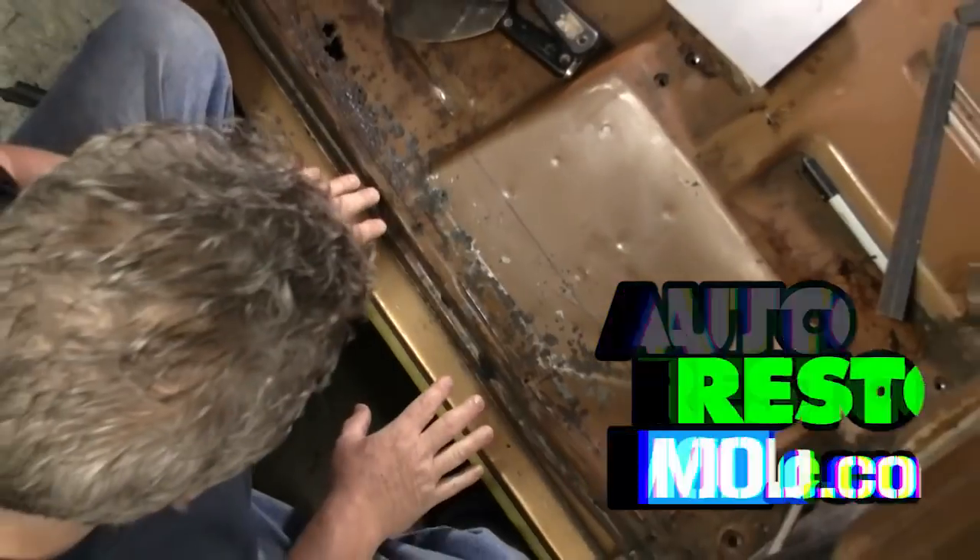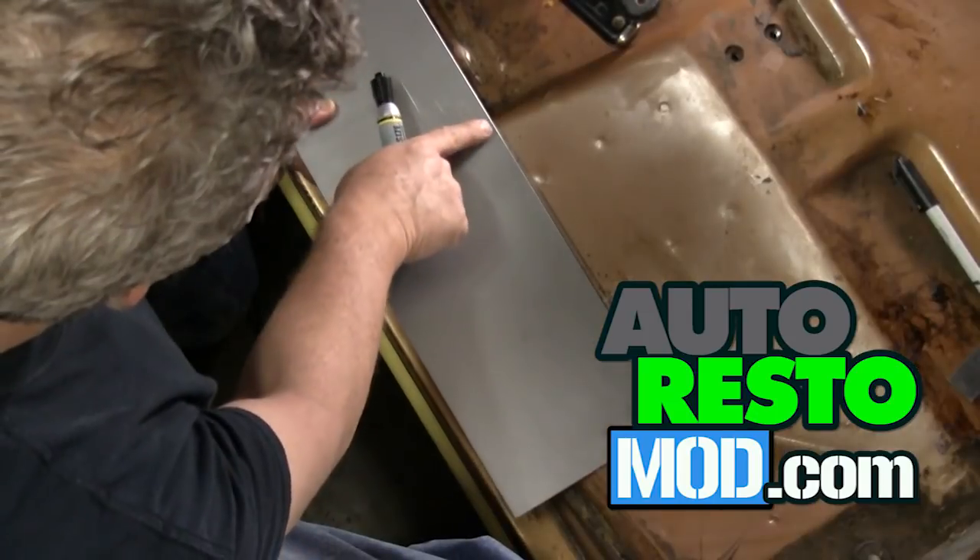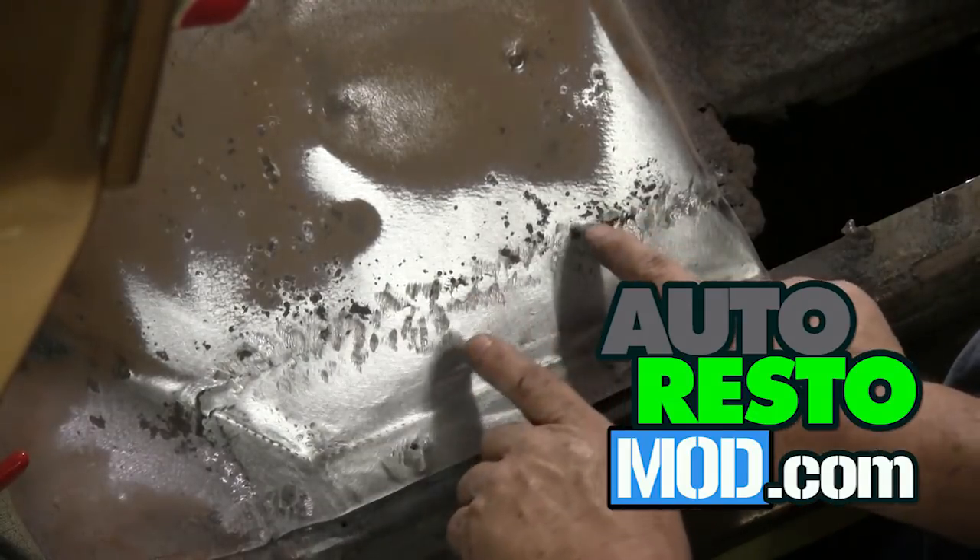The water intrusion problem that we have in the rest of the floor panel. This week on Auto Resto Mod, I go it alone into the world of welding to conquer patch panels in the F100 floor. Wish me luck.